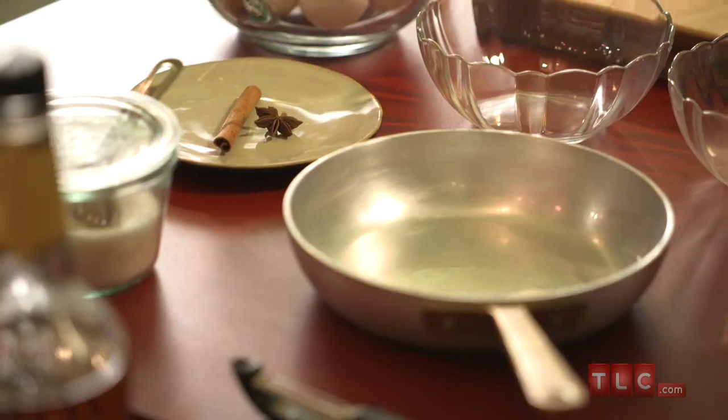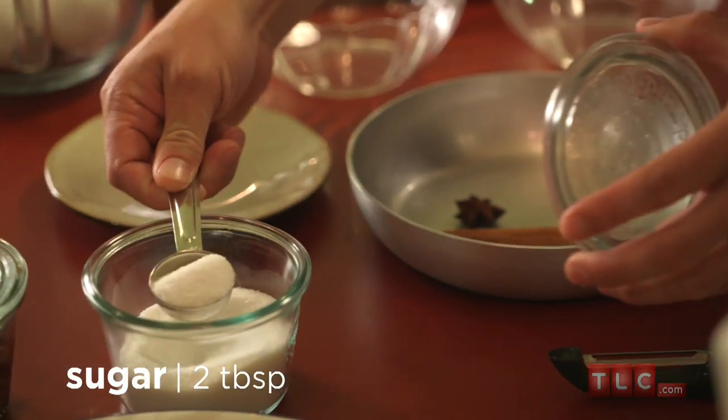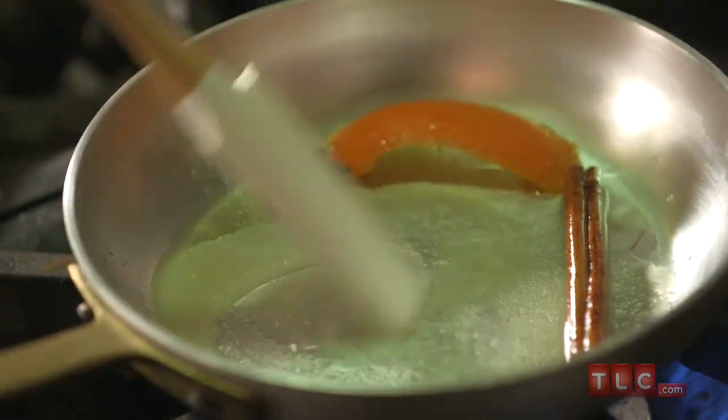First we're going to make our boozy raisins. You boil together a cinnamon stick, star anise, two tablespoons of sugar, some orange peel, and two tablespoons of water. Just boil it all together.